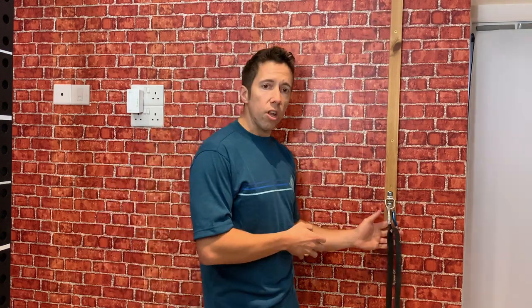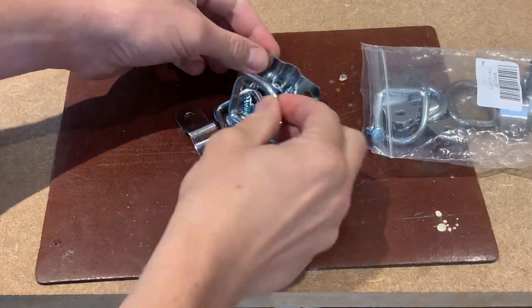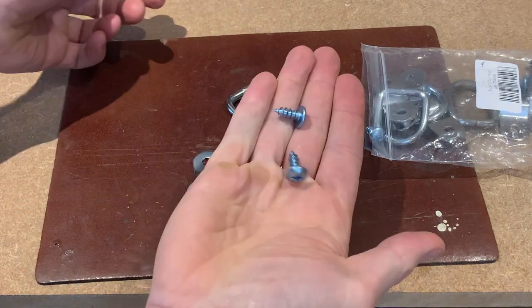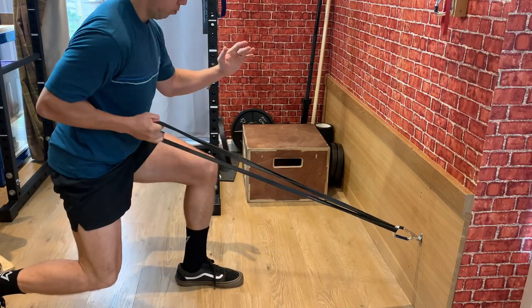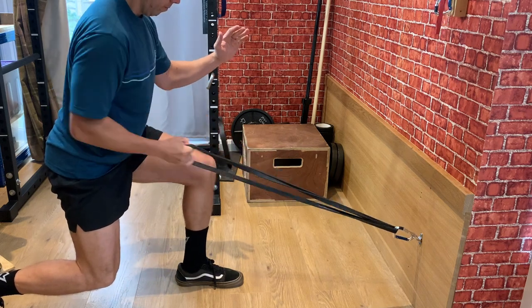I picked up the D-rings cheap off Amazon — it's only a few pounds for a multi-pack and they're really useful. I've gone for one a bit higher than waist height for working here, one up high where I can put a high band or the TRX, and one down low for maybe floor exercises, split squats, or pulling from low down.